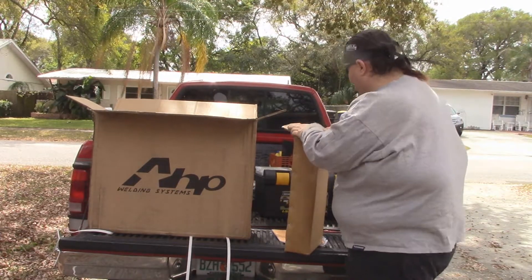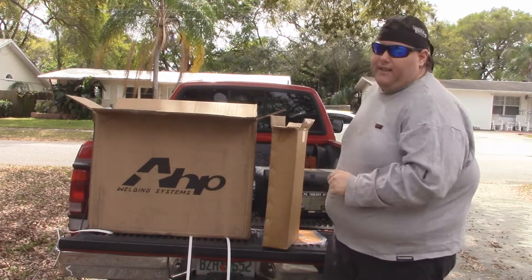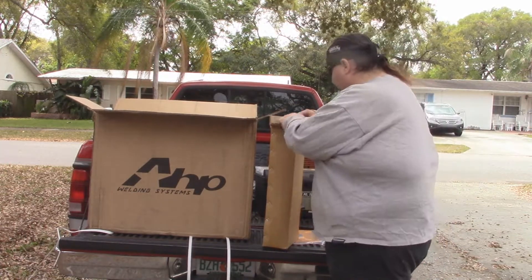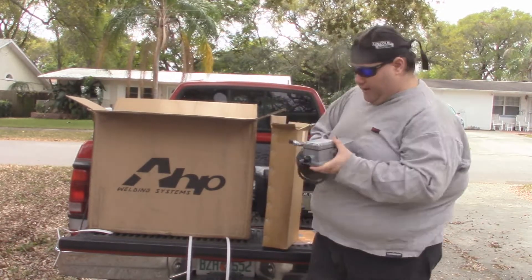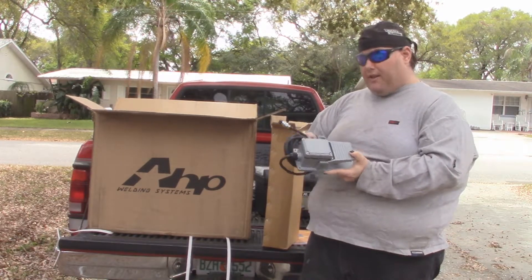This looks like my accessories - that's what I'm guessing, and that's exactly what it is. You'll have to excuse me - everything I know about TIG welders I learned from watching Chuckie2009 and Welding Tips and Tricks. I've never actually used a TIG welder. So we've got the foot pedal. Looks pretty nice, looks pretty sturdy.